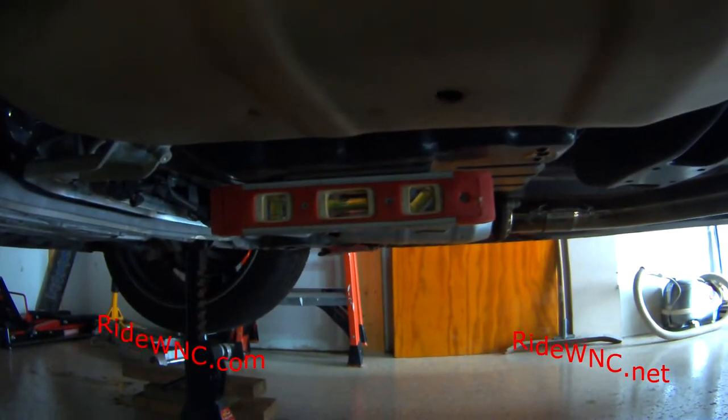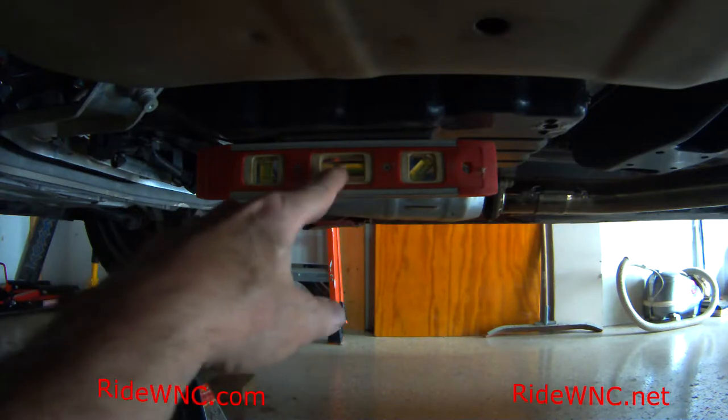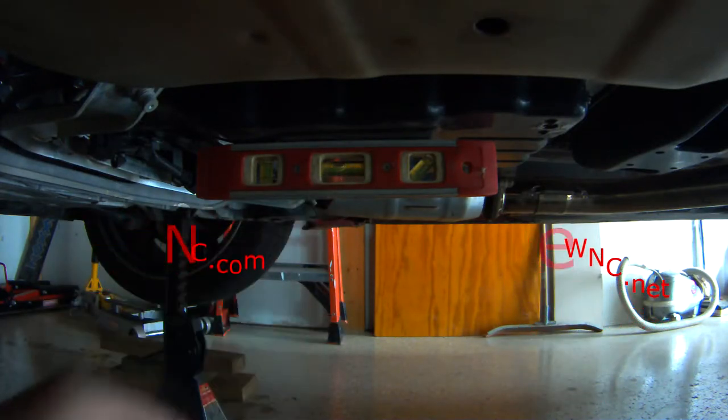You want to get your car up in the air and the best way to tell if your car is level is to get yourself a little magnetic level and stick it to the oil pan.